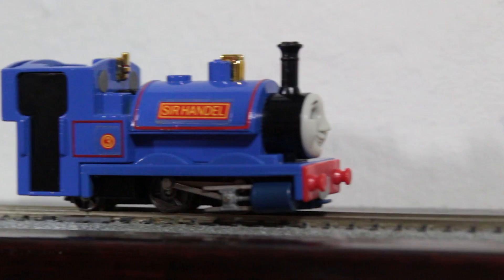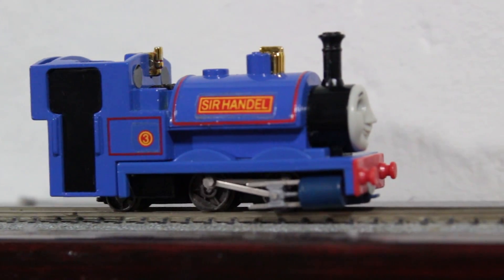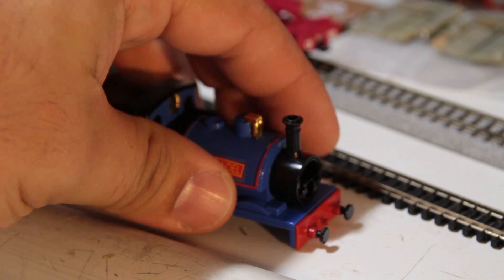Even though the shell is steel, most of its weight is over the cab area, and therefore that weight is over the rear trailing axle and not the drive axles. When I get around to it, I'll put some lead weight in the boiler area above the motor and the problem should be solved.